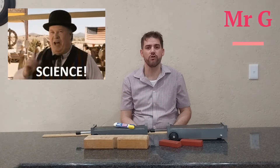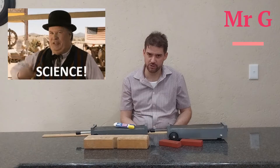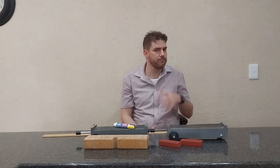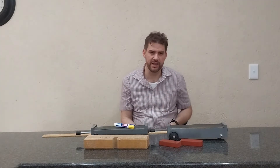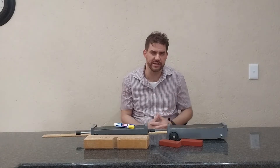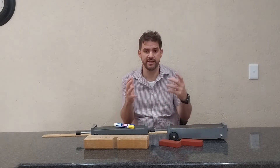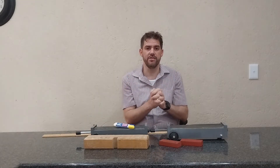Hello there guys, Mr. G here. I promise we are going to be doing an experiment today. This time we're going to be doing the experiment to verify the law of conservation of momentum. Here is all the apparatus we need, but I'm not going to do the experiment — one of my learners, which is my own son, is going to be doing the experiment. He's going to perform the experiment, take the results, and then we are going to tabulate the results and see what comes out.